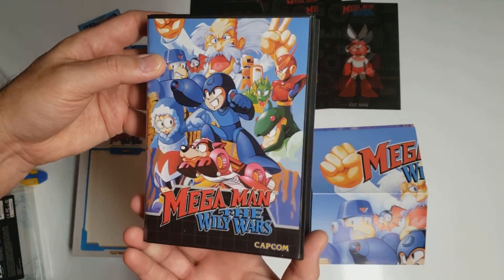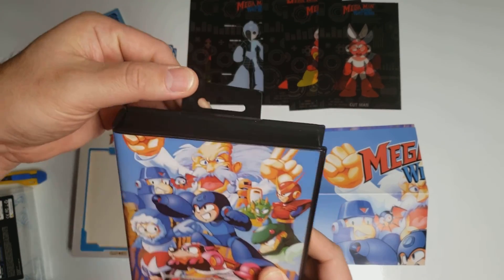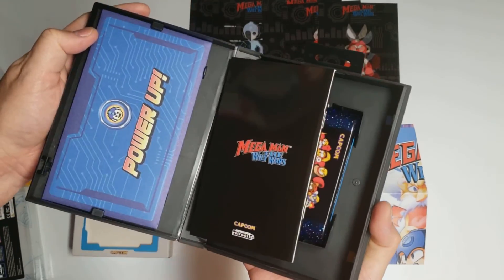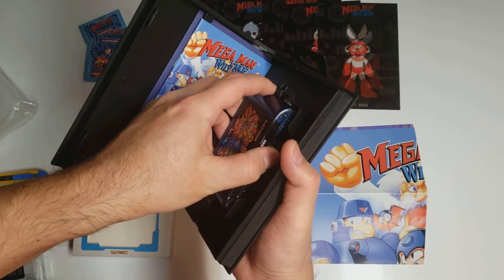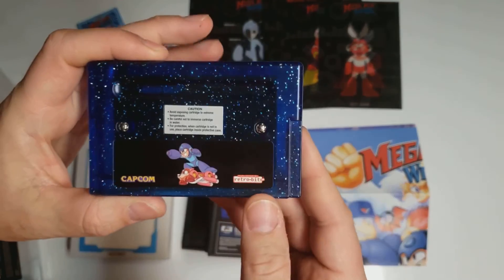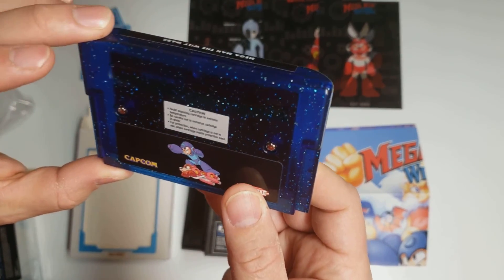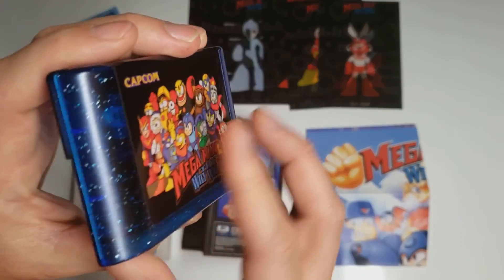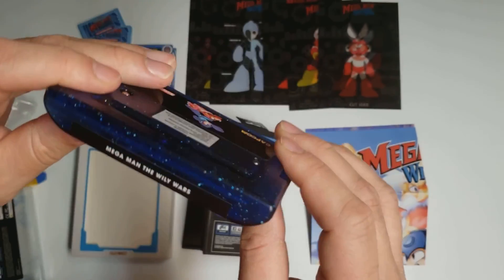And now we have the Genesis case. We've got the little tab on the top there. Here's the cartridge — it's got some sparkles in it. It's actually translucent a little bit here. Very nice cartridge.